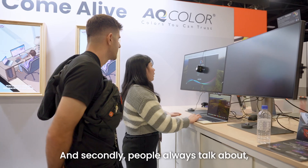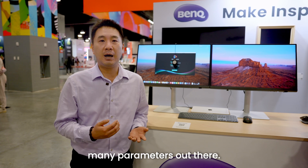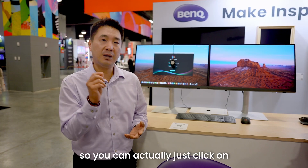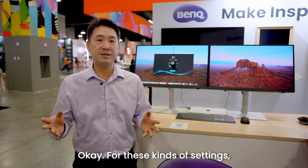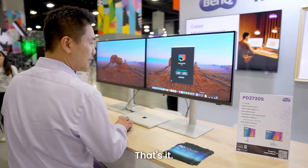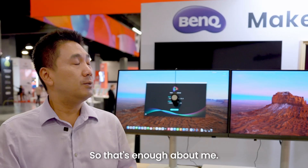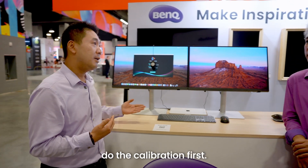A lot of people say they're afraid of doing calibration because they don't know how to do it and there are so many parameters out there. That's why we made the PMU so friendly. We have a new basic mode where you can just click on what you do — for example, web design or video editing. You just click on your workflow and click next, next, next. That's it. You don't need to worry about what luminance, color gamut, or other settings to choose.